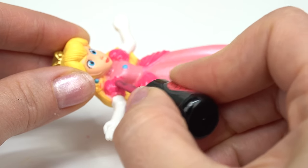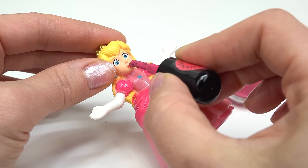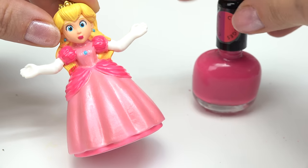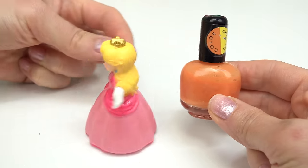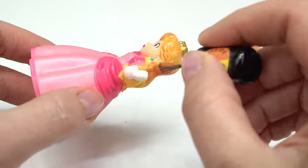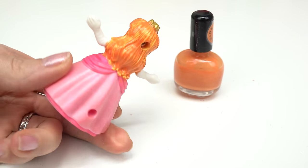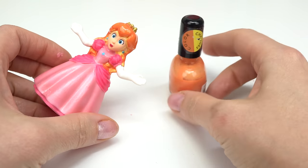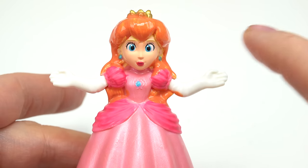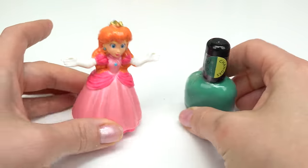And this one over here. Should we do her lips in this color too? I'm just going to put like a little dab. Cute! That's it for that color. Let's go ahead and do her long blonde hair in this orange. There's her hair — it's orange but it color changes to yellow. I want to do one more color change for her, and it's her gems.